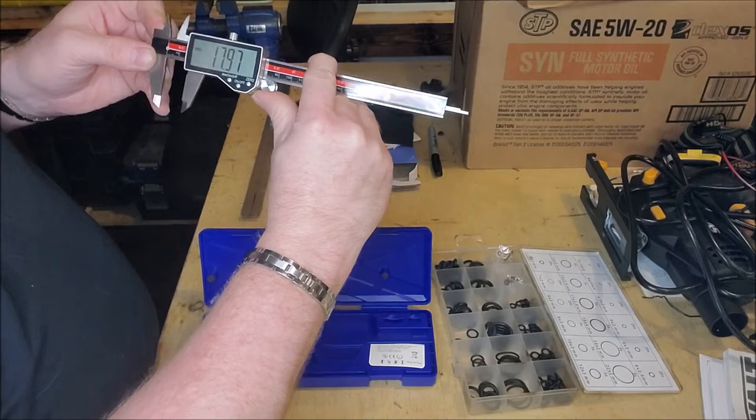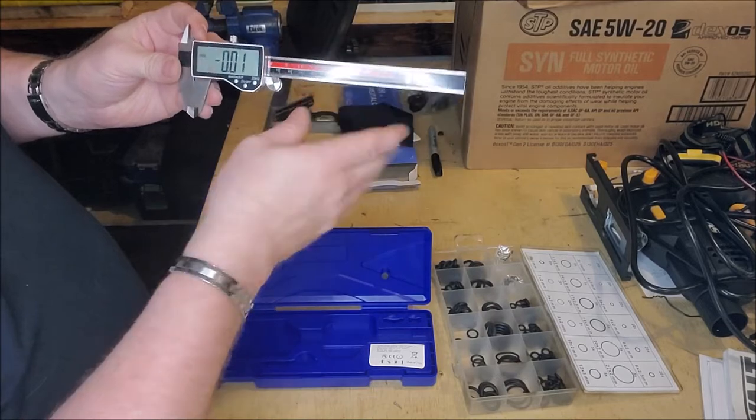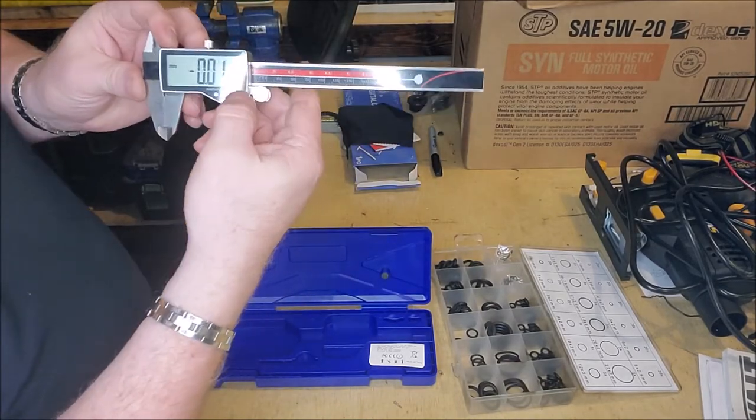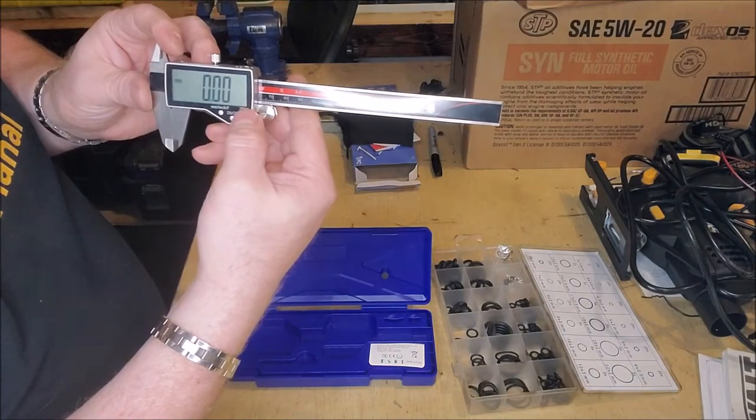So this is millimeter mode it's set to right now. And it looks like you can definitely set it for inches. And then if you close it down all the way, you do have a zero button on here, which is really cool and handy, so you can zero that out.